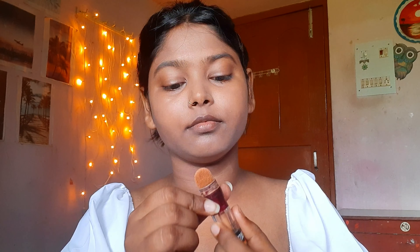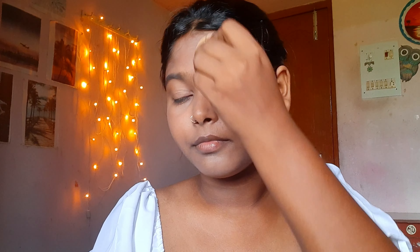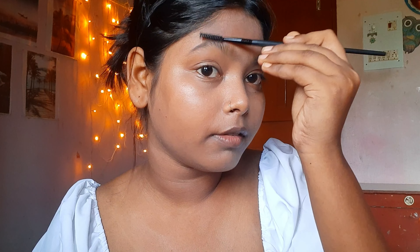After that I'm going to use concealer — I didn't use too much because my face is not very scarred. Then here I'm setting my eyebrows.